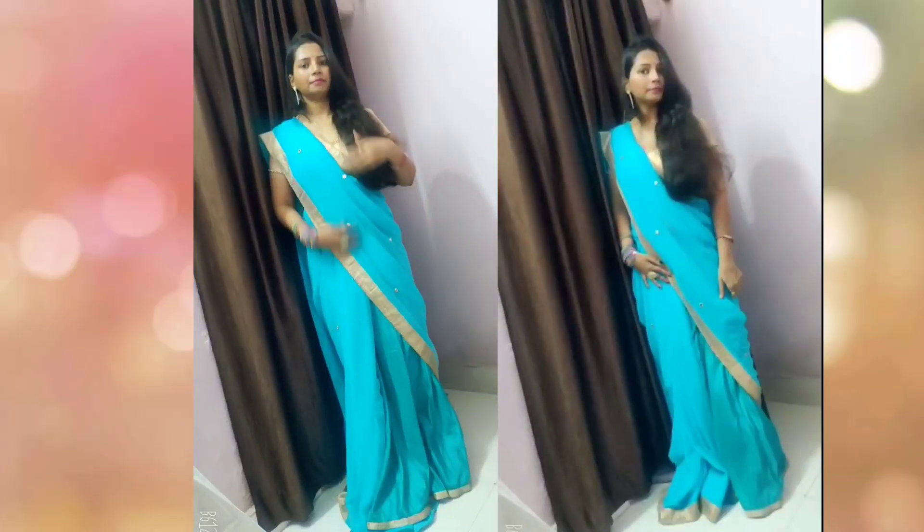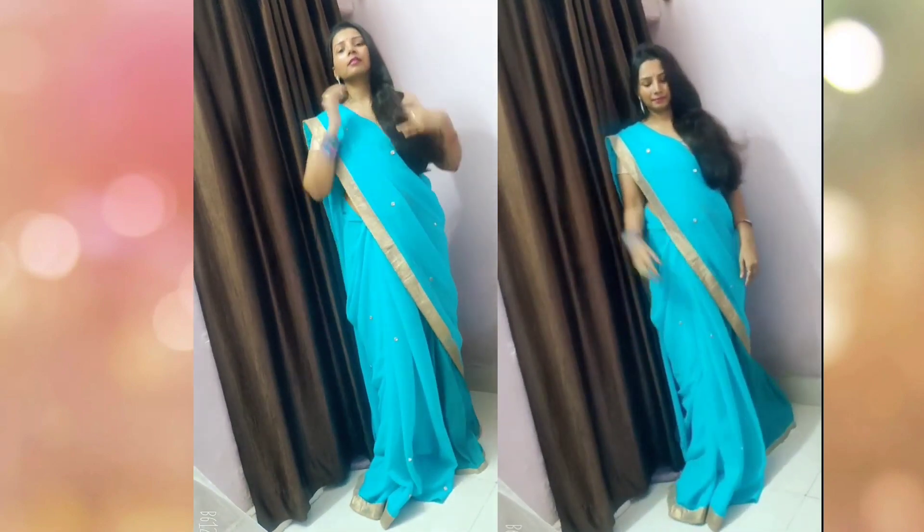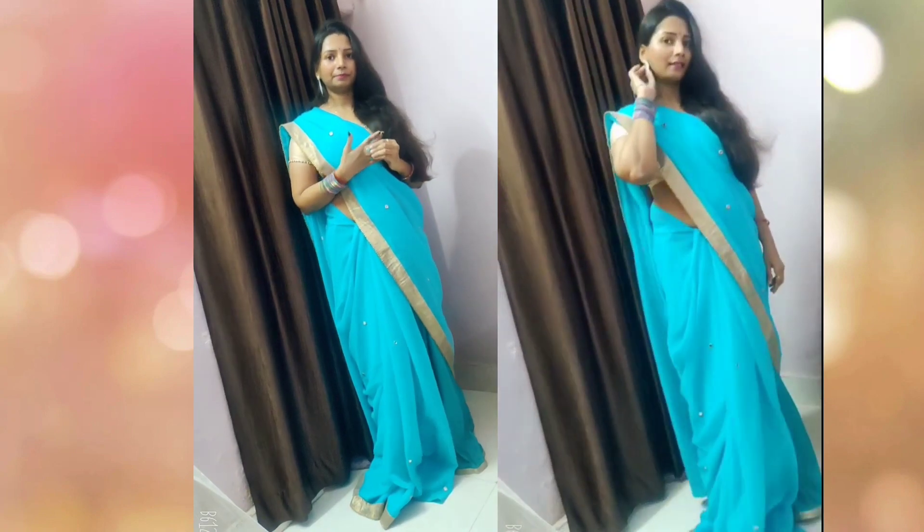So guys, I have to drape the silk skirt. This skirt is a style which you have seen in my last video — if you haven't seen it, please check it out. It's a plain silk skirt in firozi color with a golden lace. We will drape it with the saree.